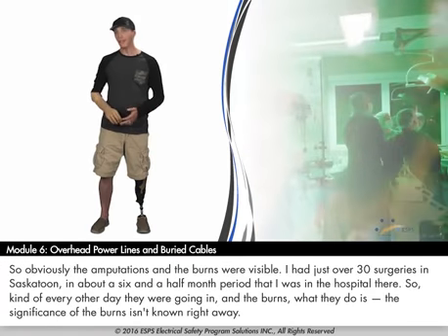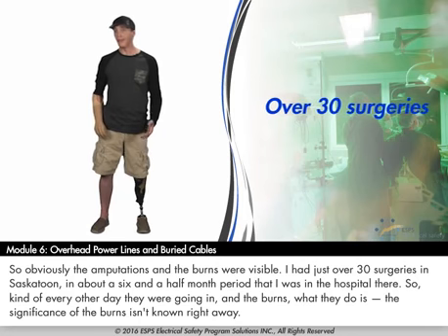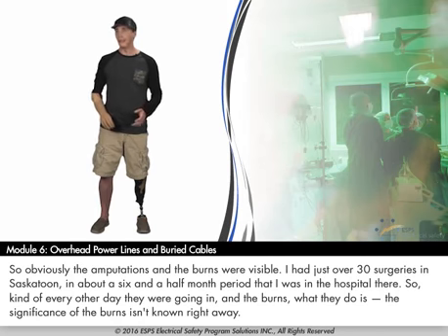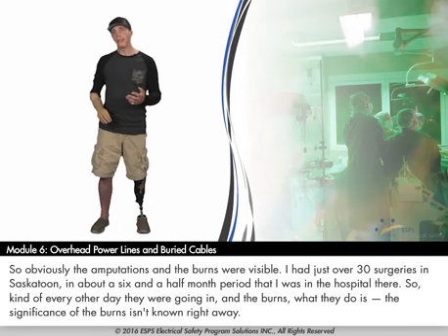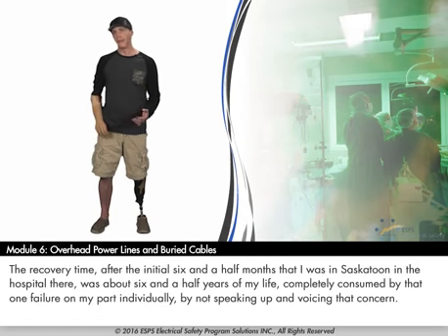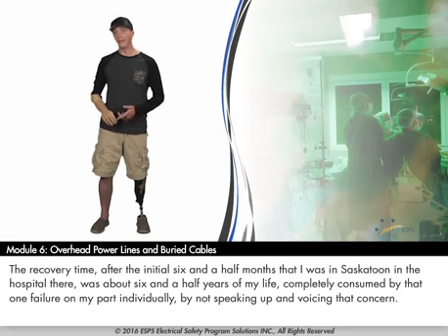The amputations and burns were visible. I had just over 30 surgeries in Saskatoon over about a six-and-a-half-month hospital stay, with procedures roughly every other day. The significance of burns isn't known right away — they can go deeper and deeper as the days and weeks go on, and that was the case for me. The recovery time after that initial six-and-a-half months was about six-and-a-half years of my life, completely consumed by that one failure on my part — not speaking up and voicing my concern.